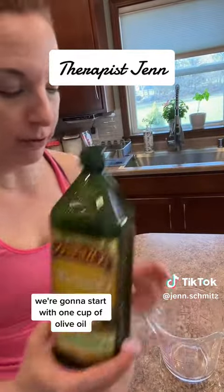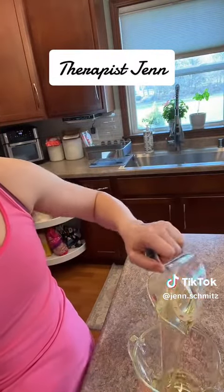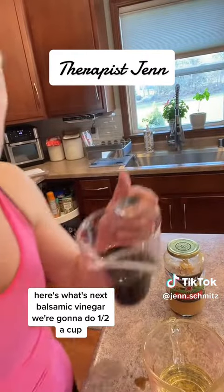We're going to start with one cup of olive oil. We're going to make a big batch, so here's one cup. Next comes balsamic vinegar — we're going to do a half a cup.